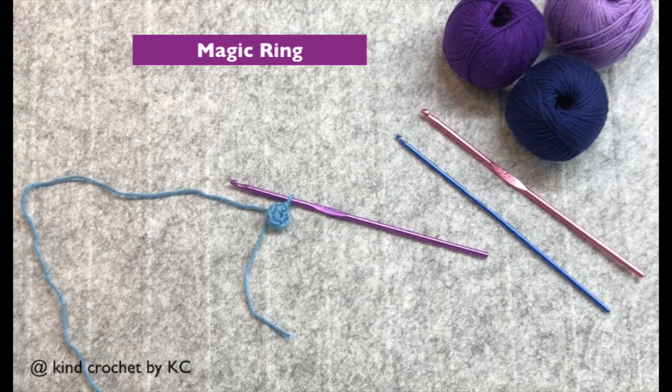Hi guys, it's Casey. I'm going to teach you how to make a magic ring in a very simple way. Let's start.